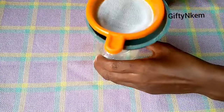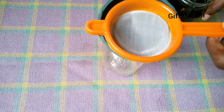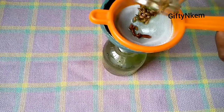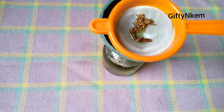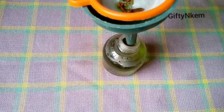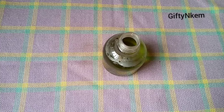The next thing to do is to strain this ayurvedic spray. Make sure your spray bottle and your sieve are also clean. This is because you are not going to wash out the spray when you use it in your hair or on your scalp.